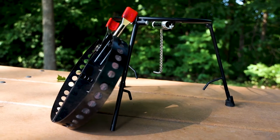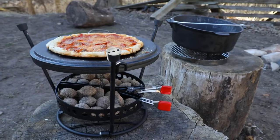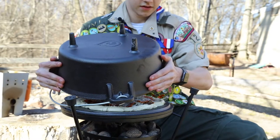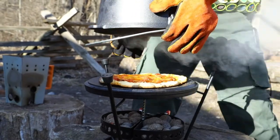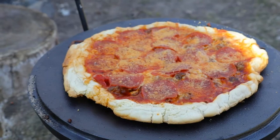And now for my favorite use of the two-piece set — the oven. I love pizza, and by simply placing your Dutch oven upside down on the lid holder, you can enjoy a homemade pizza right at your campsite.